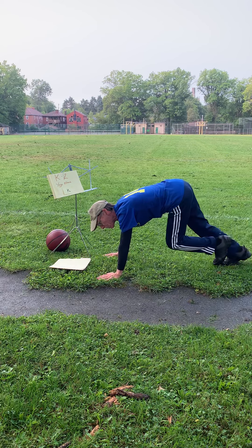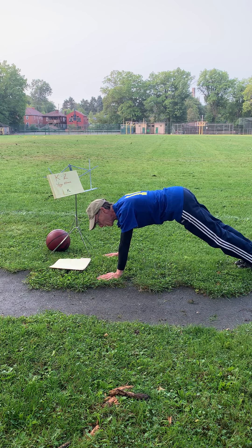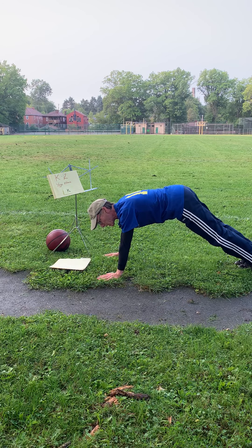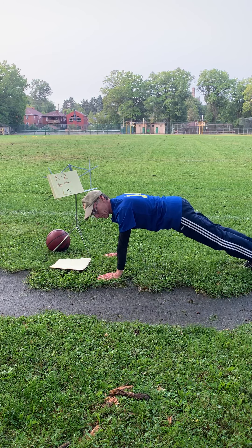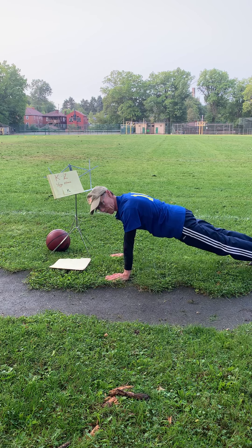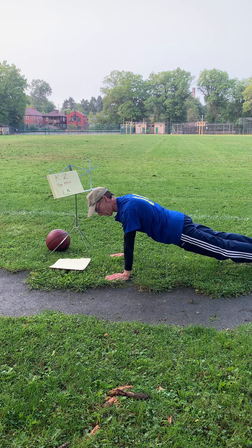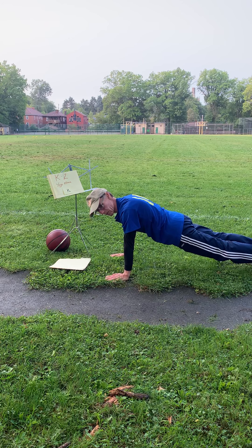Let's stop there. Now let's get into a table top — get into a plank position and just hold it there.